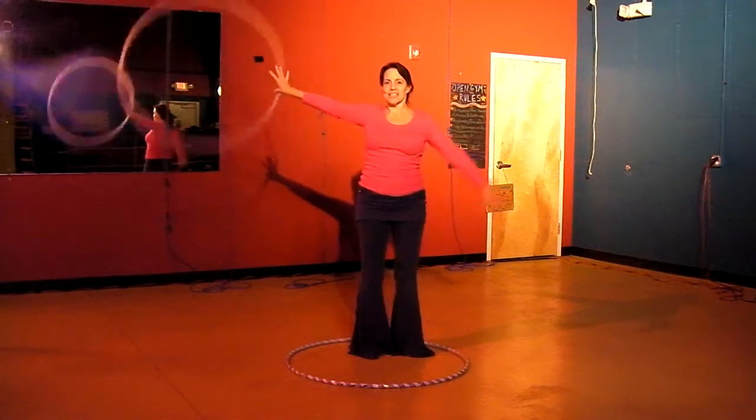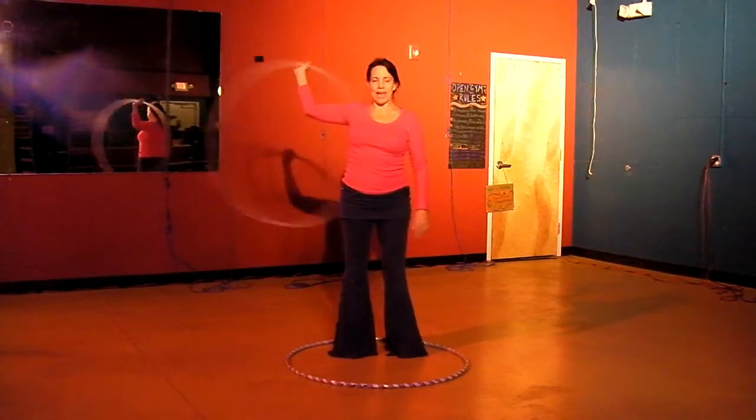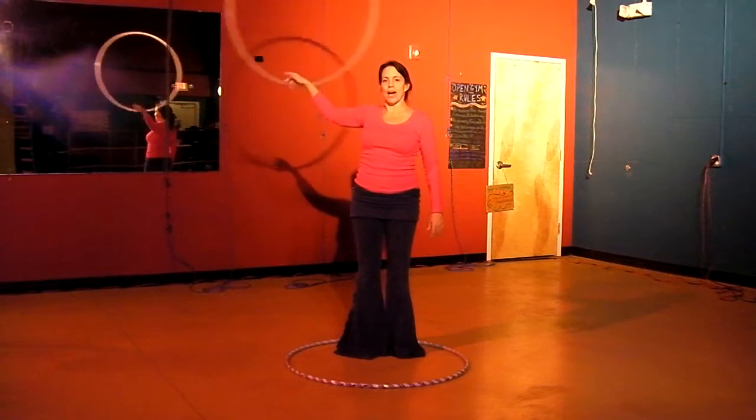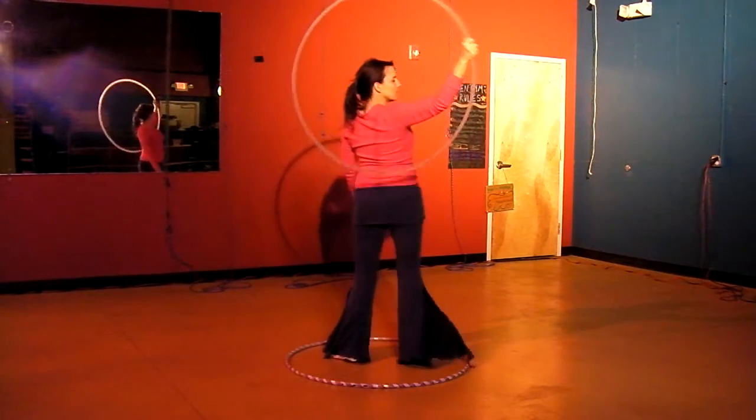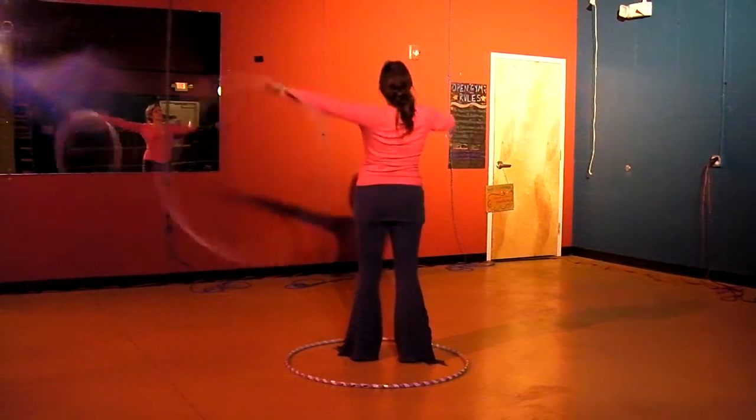All of these things are happening behind the body. You can also do passes where the hoop is spinning behind the body, by putting the hands together, back the hands together, and passing the hoop.